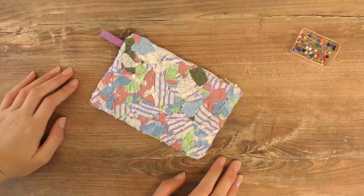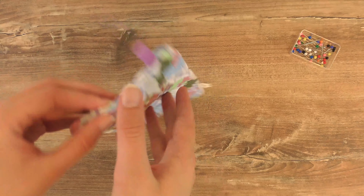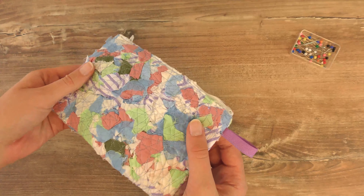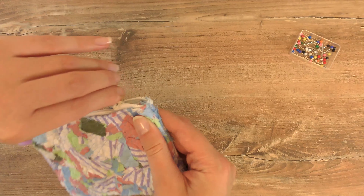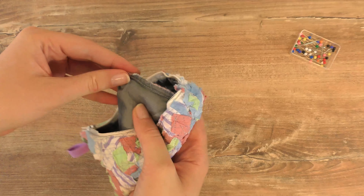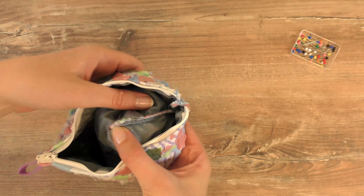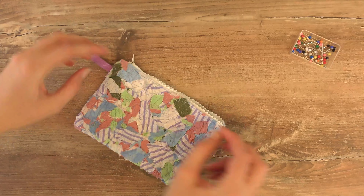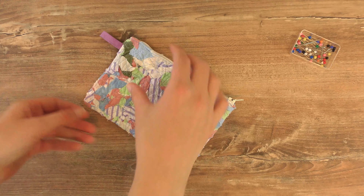Here is my little makeup bag — it can be a purse, a wallet, or anything else you want it to be. It's a pretty easy and fast project. Here's a little trick: on the inside I cut off the corners almost all the way to the stitch itself, which makes the corners look much better on the outside when you turn it right-side out — your corner actually looks like a proper corner.